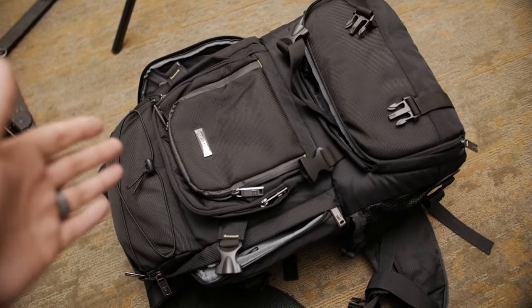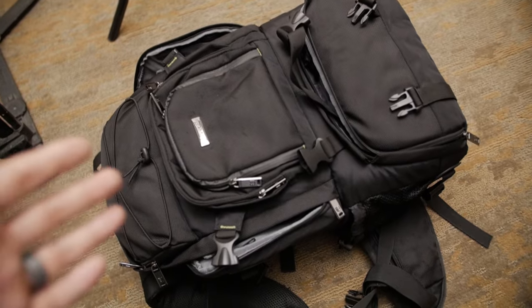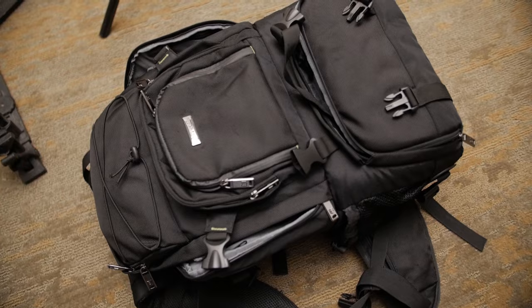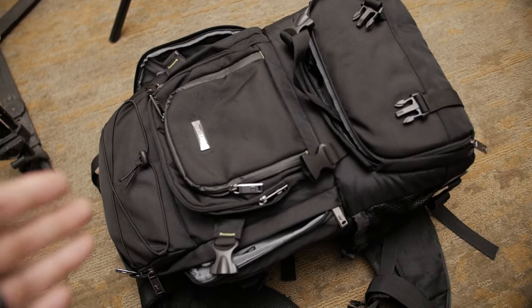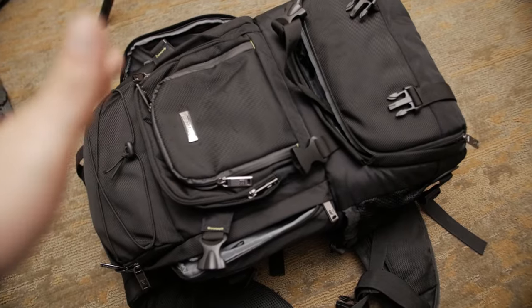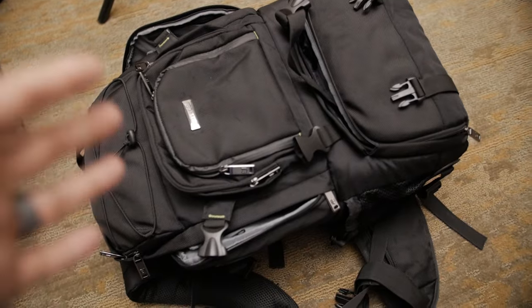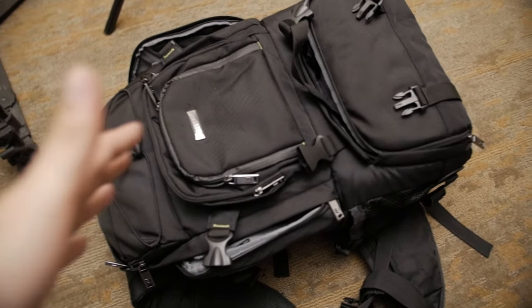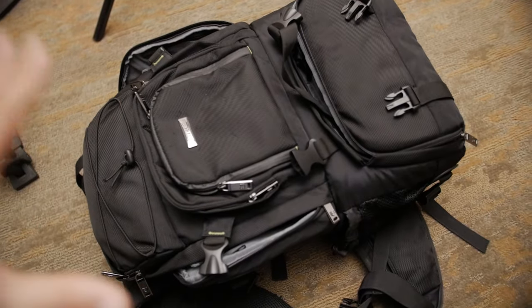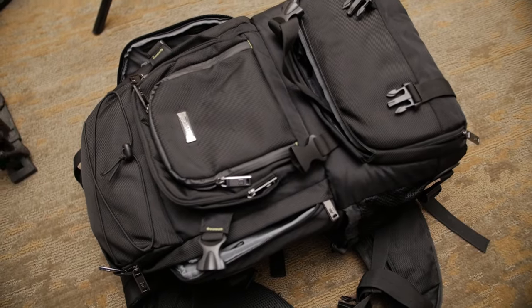I've had this bag now for a couple months and I've been meaning to make a video about it because it is so awesome. This is probably the best bag that I have found for video production or photography because it is so huge. It may be hard to tell now but once I get into it you're going to see how big this thing is, how much it can fit and just how awesome it actually is. I've been looking for a bag like this for a long time — I've gone through a lot of different backpacks because I definitely want the backpack style, easy to carry around. And this is the best one. I'm going to show you why.